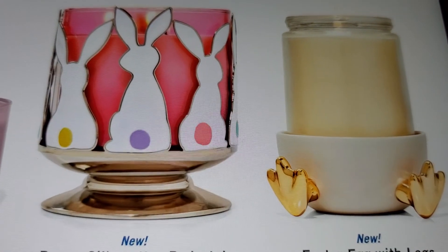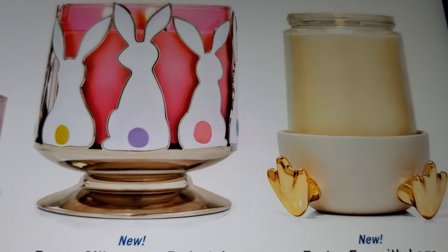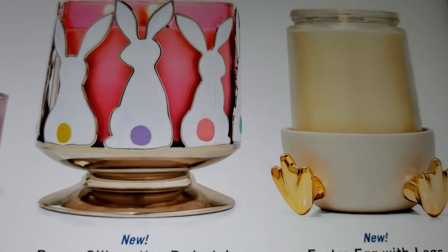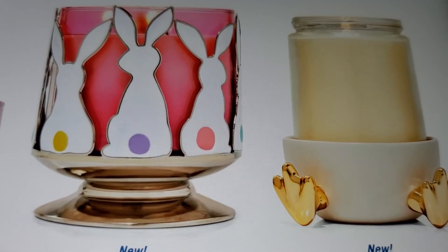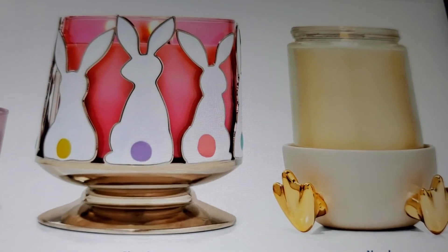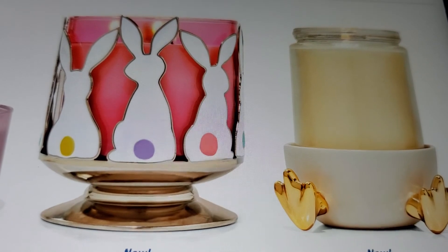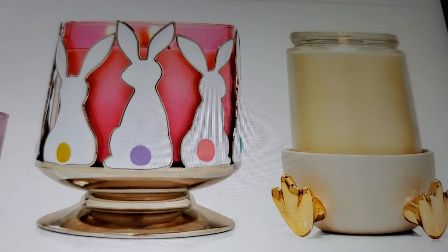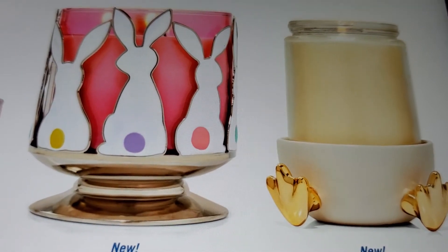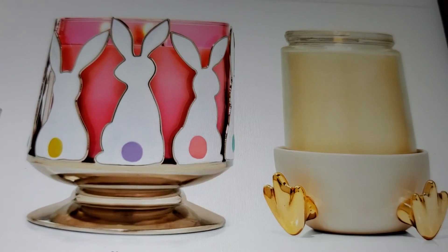Well, it's the weekend, we made it! Like and subscribe, don't forget your notification bell. Make a comment below if you're buying Easter decorations from Bath & Body Works. Easter's in April - it'll be here soon enough. Like and subscribe, make a comment below, don't forget your notification bell. Stay warm, stay safe, stay sanitized - until next time, as always, be blessed. Bye!